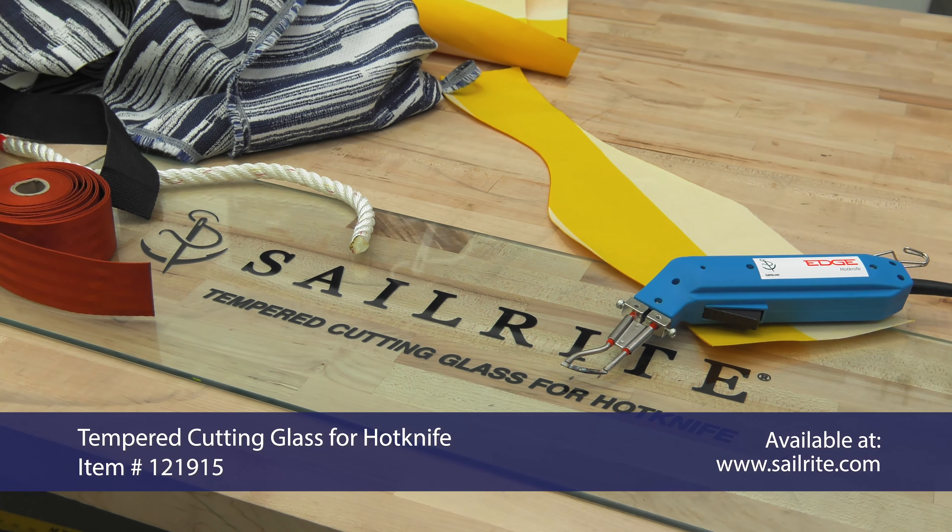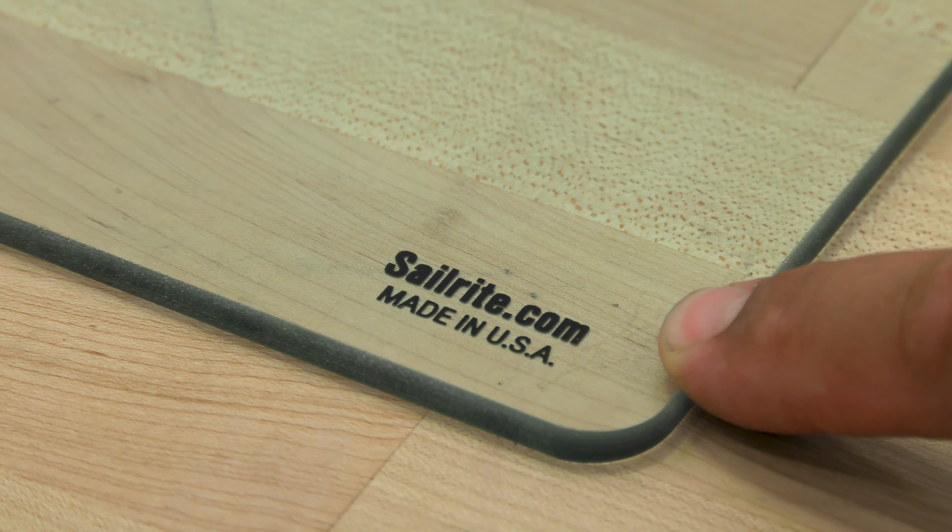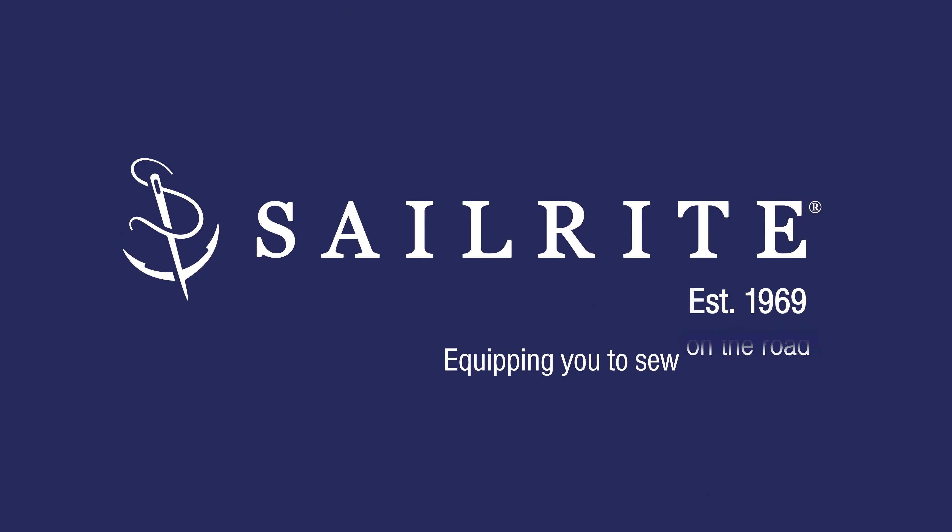The Sailrite tempered cutting glass is sold exclusively at Sailrite. Order yours today at Sailrite.com. If you have any questions, feel free to give us a call or email. We're glad to help.